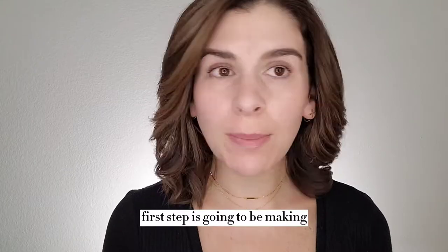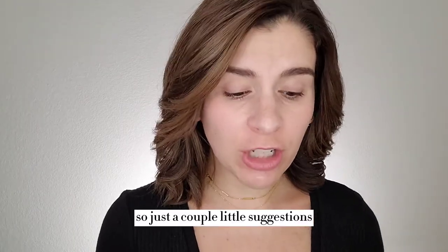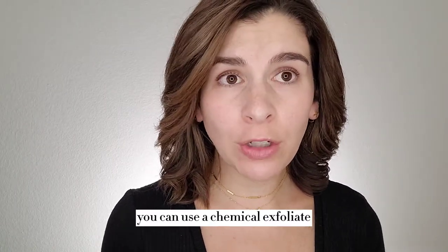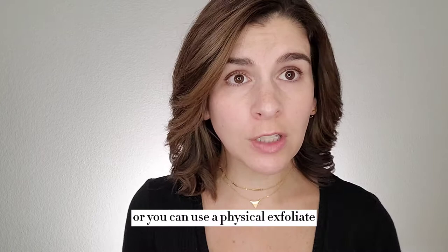So the first step is going to be making sure that you prep your skin properly, and this is hugely important — I cannot stress it enough. So just a couple little suggestions: definitely make sure that your skin is being exfoliated at least once a week or once every other week. You can use a chemical exfoliant, which is something like an AHA or BHA toner, or you can use a physical exfoliant.